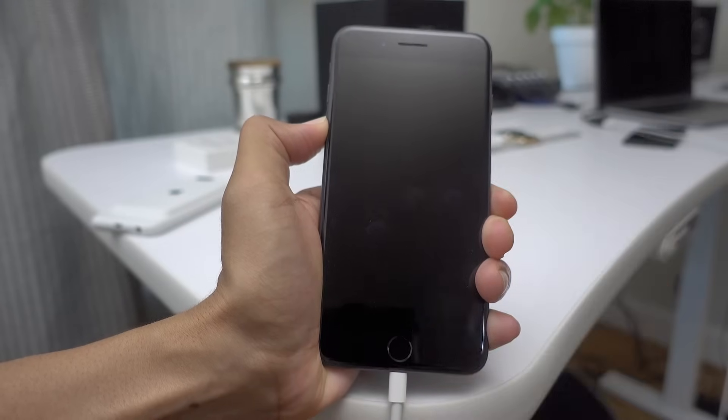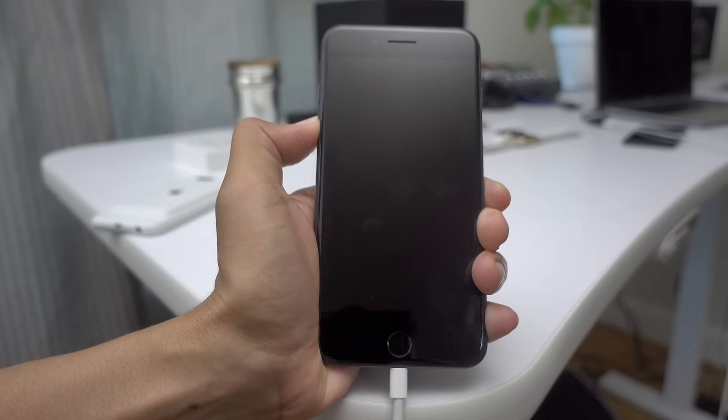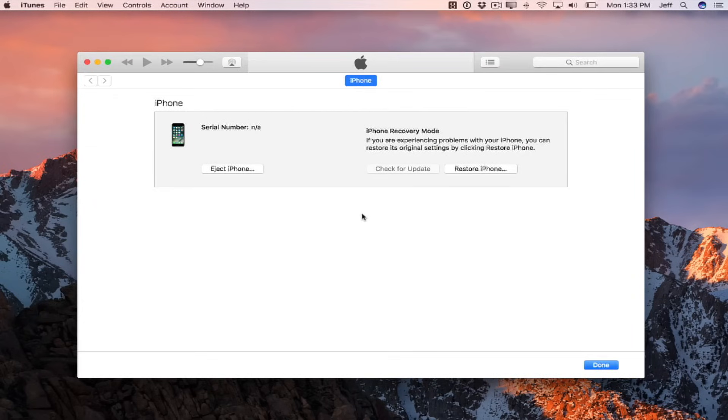Then release the sleep/wake button and continue holding the volume down button. You should see just a black screen — nothing should appear on your iPhone screen. But if you open up iTunes on your Mac, you should see the DFU mode prompt. Now you're in DFU mode and you can only restore your iPhone from this particular mode.